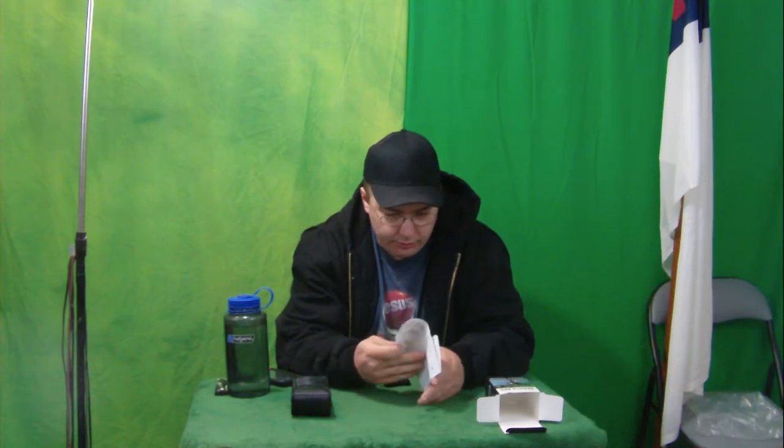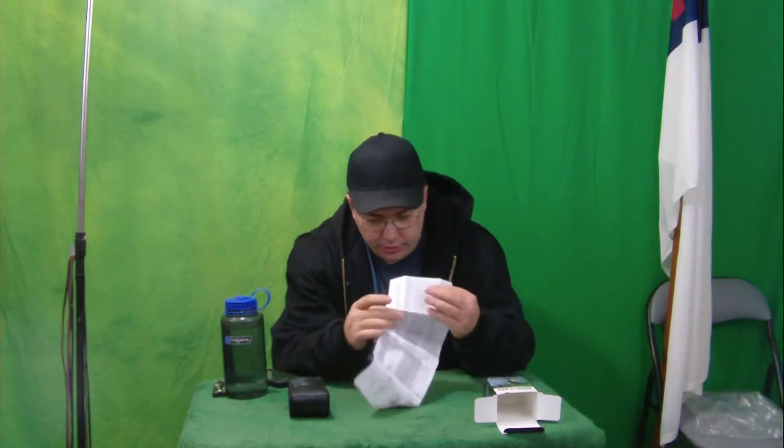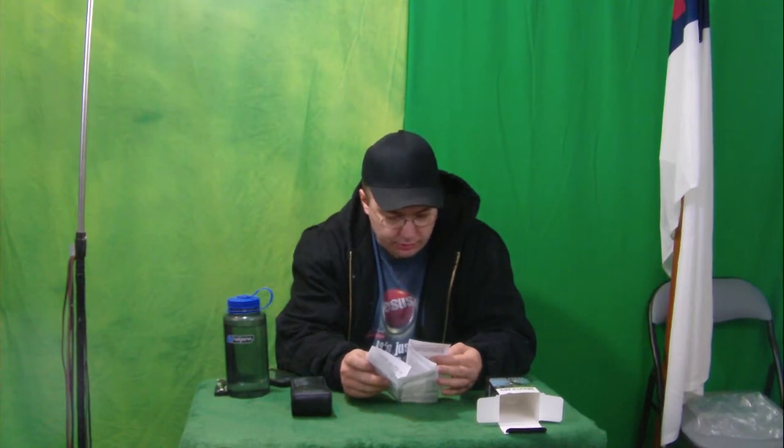Looks like we have some directions, which shouldn't be too surprising for binoculars. Usually you have some instructions, except they are in some other language. Both sides are in some other language, but there is a short instructions section in English. It covers adjusting field of view, focusing, rolling down the eye cups, and cleaning the binoculars.